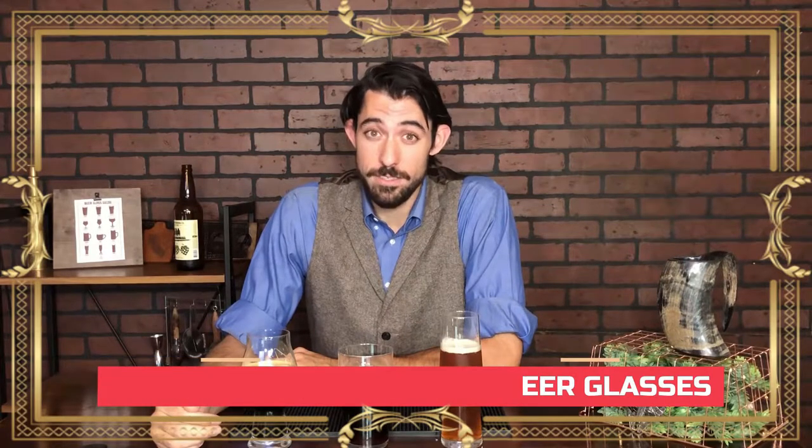As much trouble as it might be, always hand wash your beer glasses. The residue left by some soaps and detergents in dishwashers can leave tiny imperfections that will either change the taste of the beer because there's leftover detergent, or will agitate the beer, leading you to drinking a foamy, disgusting mess. In that same vein, you should allow your beer glasses to air dry because towel drying them can also leave tiny small pieces of cloth or fabric in there, which will agitate your beer.